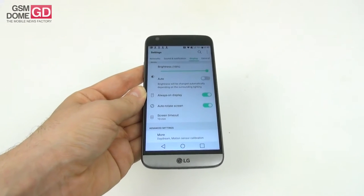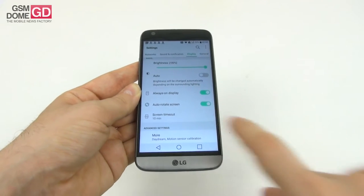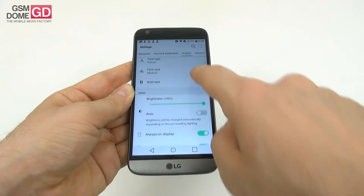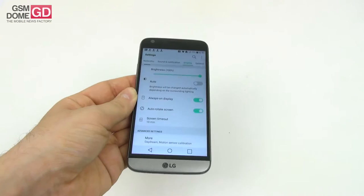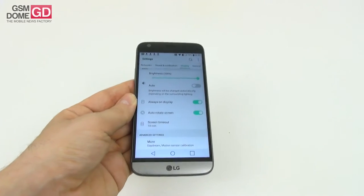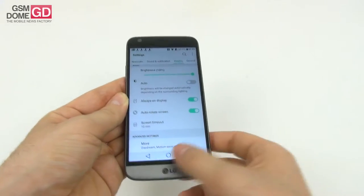The always-on feature uses up less than 1% of battery per hour — about 0.8%. There's also screen timeout, daydream, and motion sensor calibration in the more section. I'm surprised you cannot tweak any color aspects like contrast or saturation, which modern phones usually allow. Overall, it's an underwhelming screen, sadly.